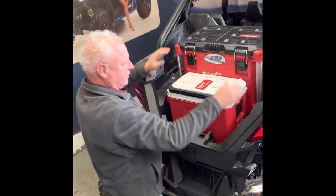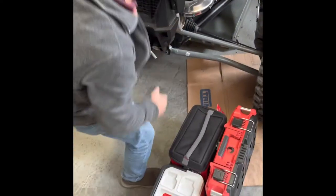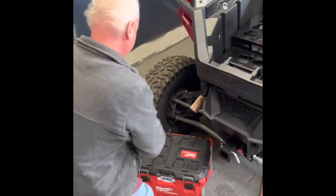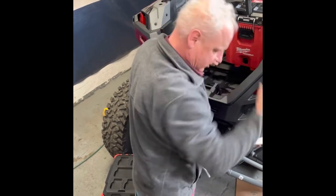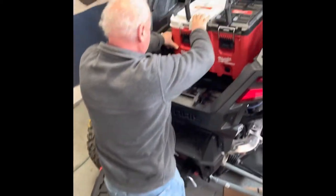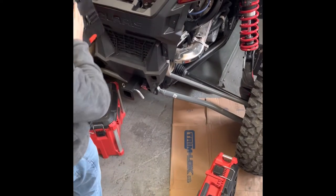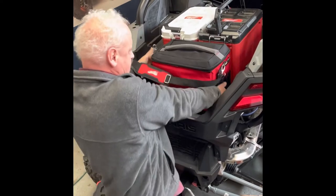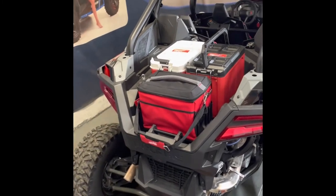You can do different configurations. Say you've got a box and a cooler. Some guys like to have two coolers — one for your drinks, one for your food. Throw a soft-sided one on there for your food, just like this. You can do all different configurations.